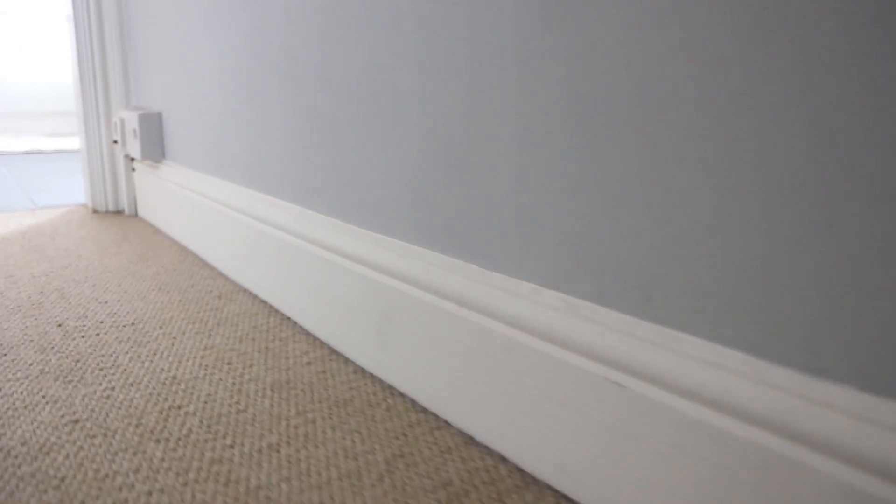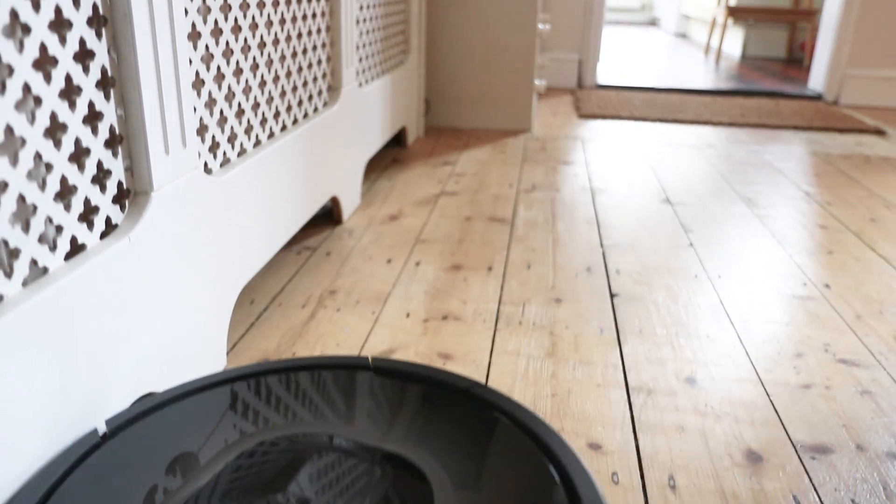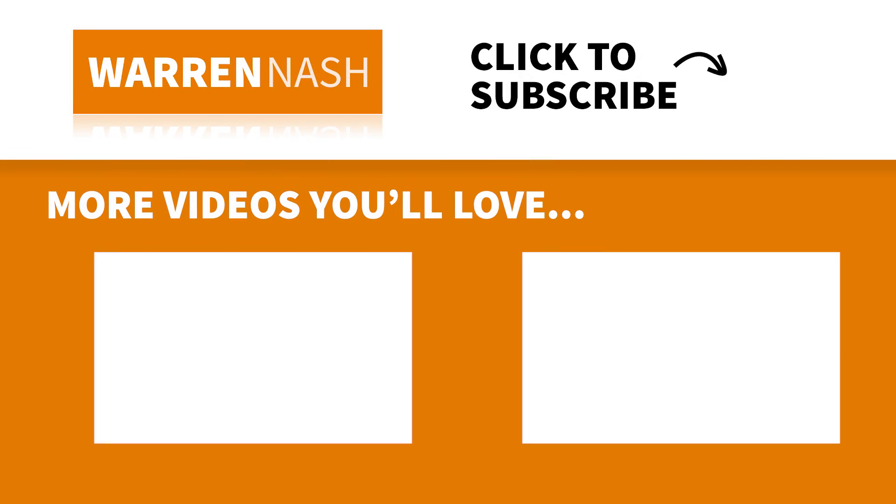It's still useful to keep a handheld vacuum for things like stairs and skirting boards. However, the Roomba 980 has proved to be a great addition for the home. If you've found this review video useful, remember to give it a thumbs up, and you can check out more of my videos by clicking on one of the videos appearing on screen.